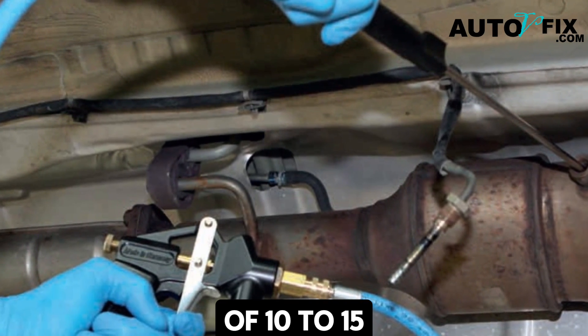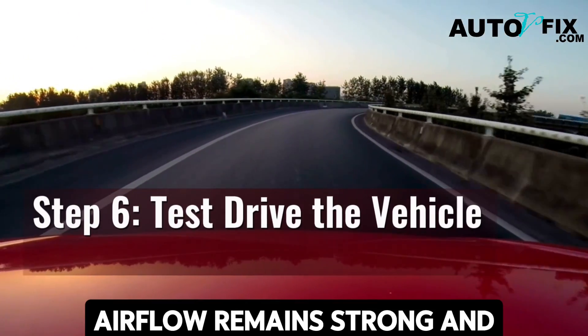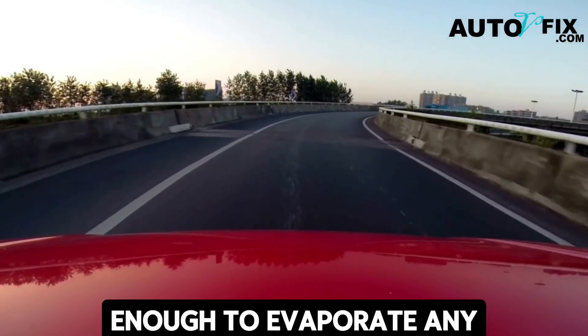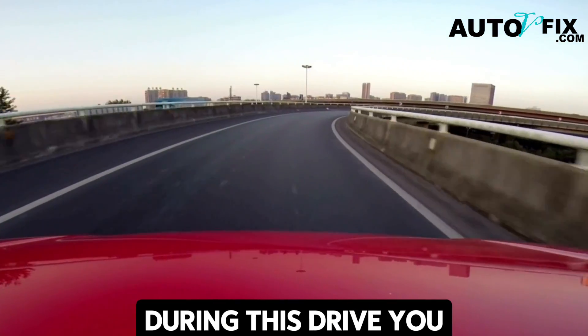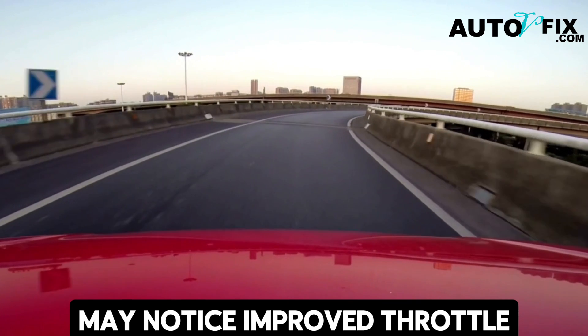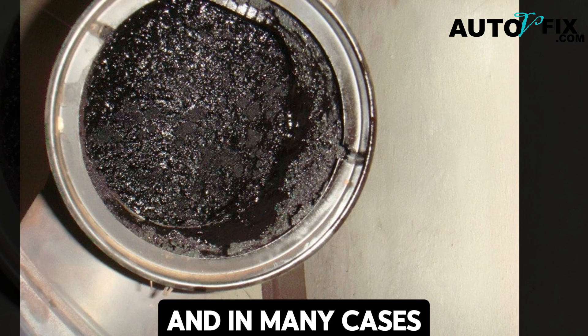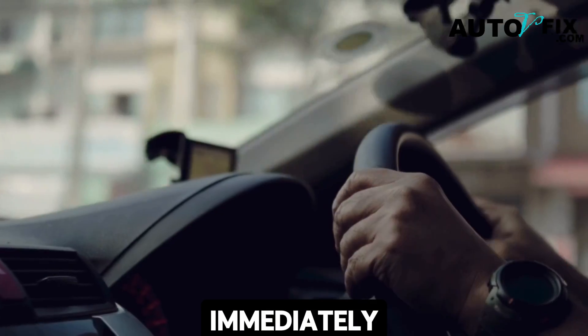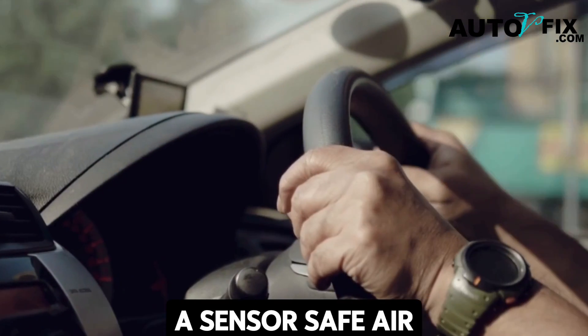Step six: test drive the vehicle. Take your car for a short highway run of 10 to 15 minutes. At higher speeds and sustained RPMs, airflow remains strong and hot enough to evaporate any leftover cleaner and finish burning off loosened soot. During this drive you may notice improved throttle response, steadier acceleration, and in many cases better fuel efficiency almost immediately.